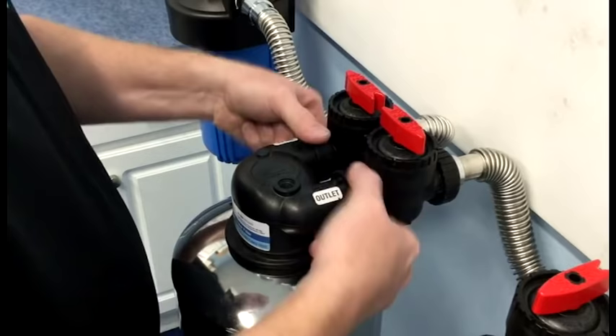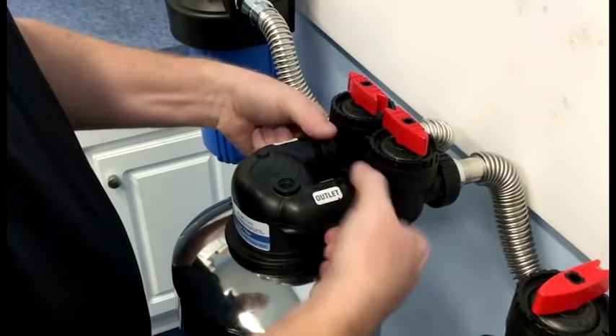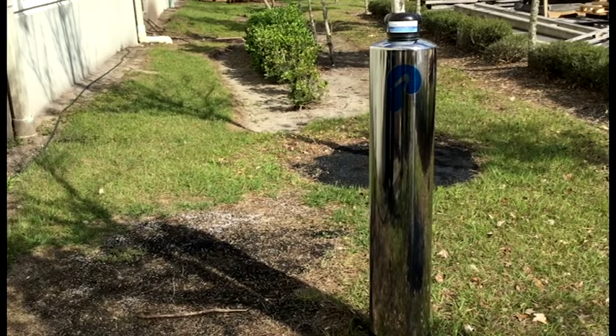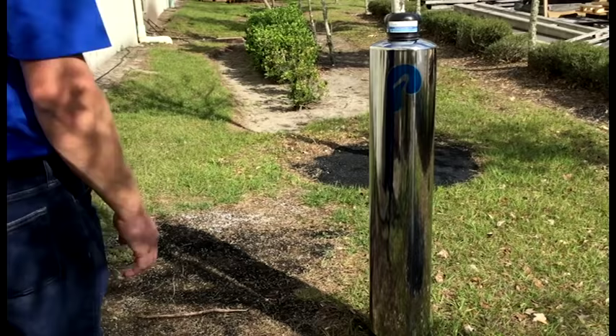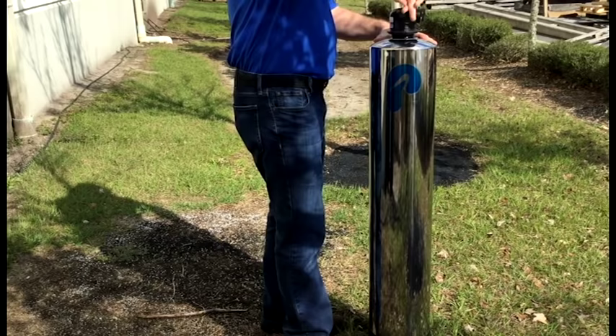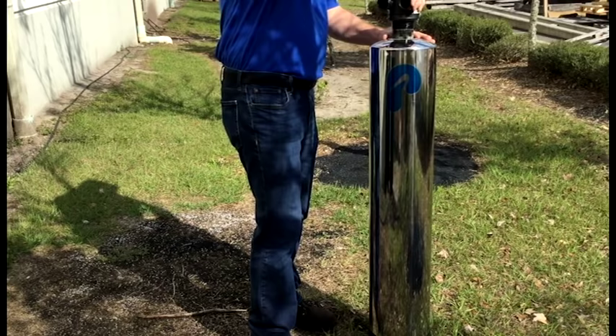Be prepared that the tank is full of water — there will be a small amount of spillage. With the tank now disconnected, we're ready to move it outside to an area that's suitable for the carbon replacement. First, we need to remove the head from the tank by rotating counter-clockwise. Once we disengage the threads, we just need to jiggle the head to remove it from the down tube and set it aside.